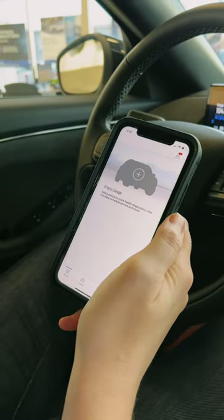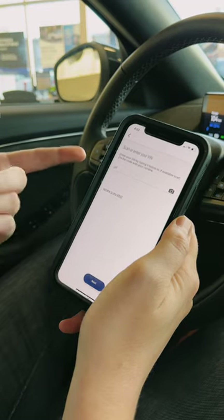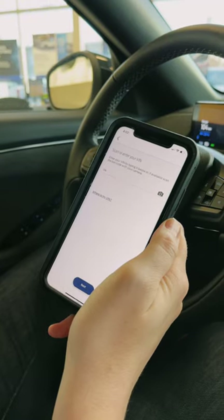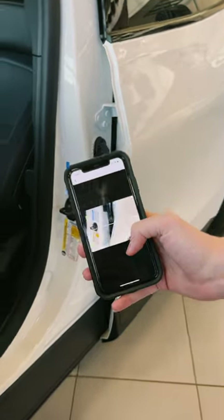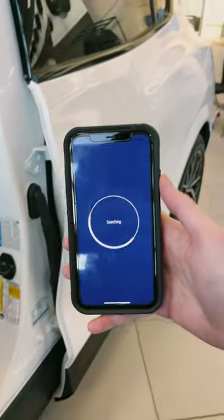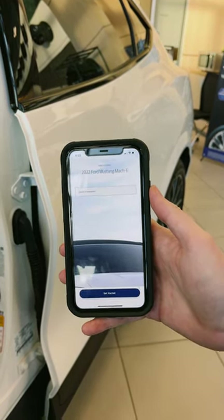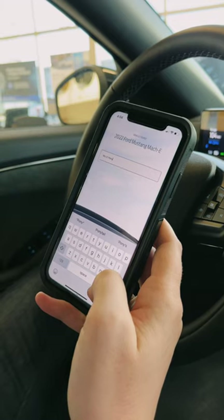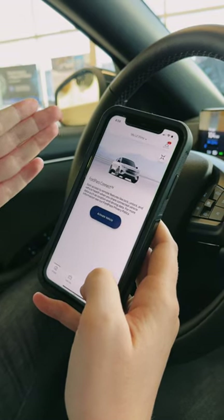Now that I've logged into the account you can see here that I have an empty garage. So what I want to do to add a vehicle to my garage is hit that plus sign. It'll ask me to either manually enter the VIN or scan the VIN barcode, which is located inside of the door jamb. Scanning the VIN is as easy as allowing your camera access — you hit OK, it gives me a little scanner, already picked up that scan, vehicle found, and I can give that vehicle a nickname.